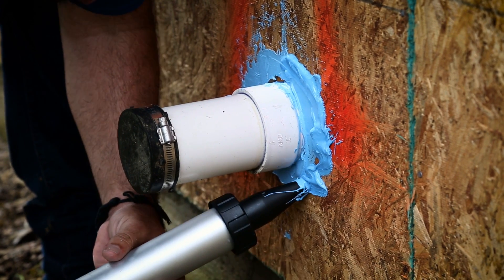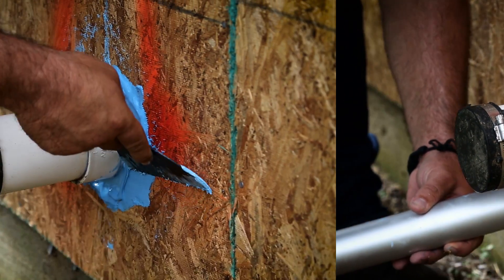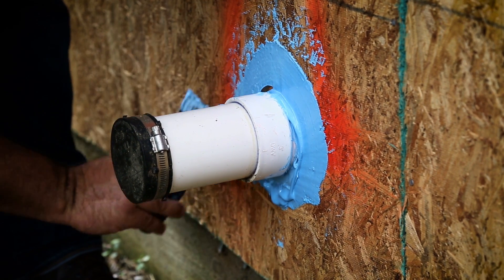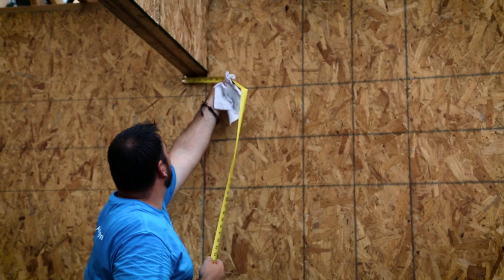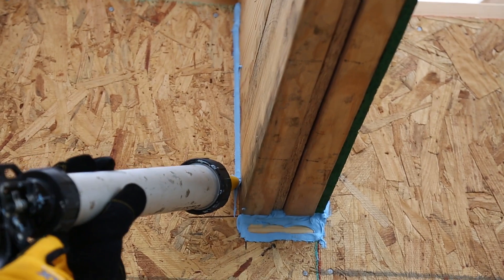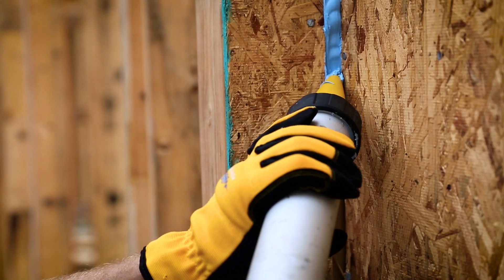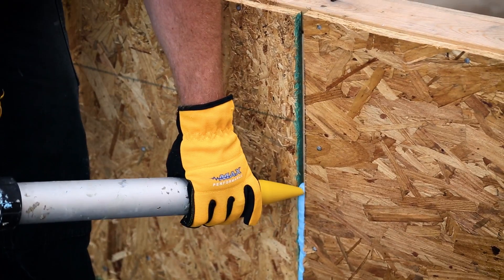If there are any gaps or holes bigger than three quarters of an inch, you'll need to install a closed-cell backer rod or spray urethane expanding foam in the void. Inspect the structure for any penetrations, and caulk any penetration with Blue Barrier 2200 Joint Filler, allowing 30 minutes for it to set.